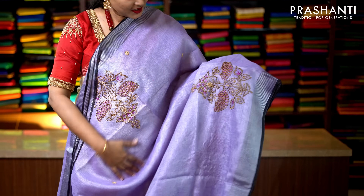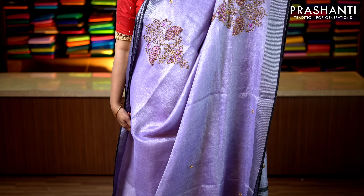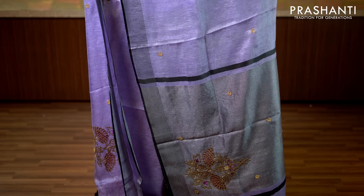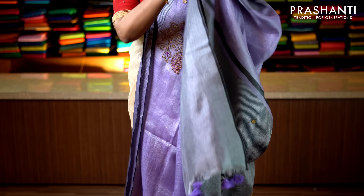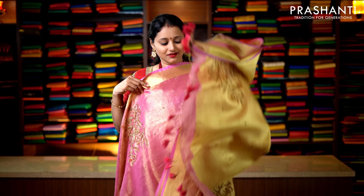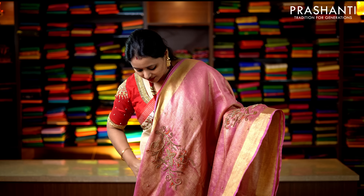With this we'll move on to tissue linens. All these are pure tissue by linen sarees with hand embroidery. The first one is a very pretty blue with kadi zari borders on either side. Beautiful hand embroidered motifs in contrast pink and beaded work running along the body. This has got the same embroidery along the pallu as well, and a plain blouse in tissue. Priced at 2950.